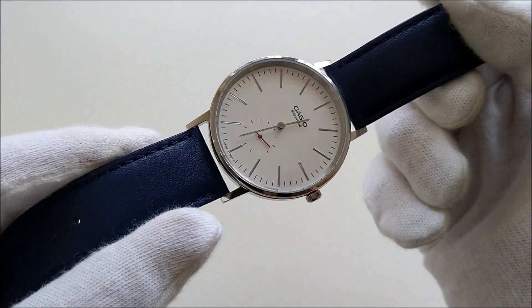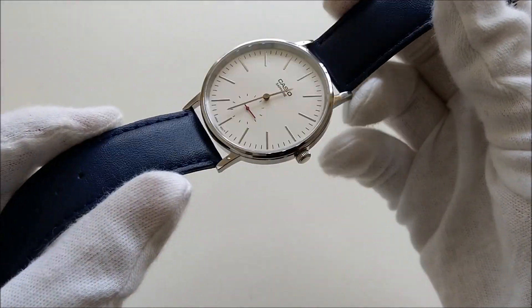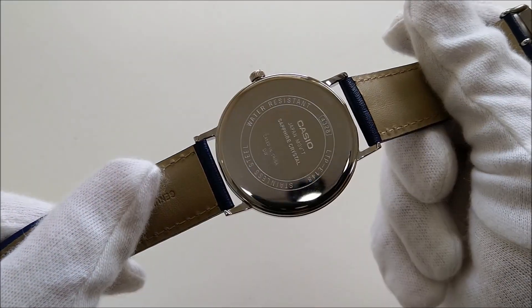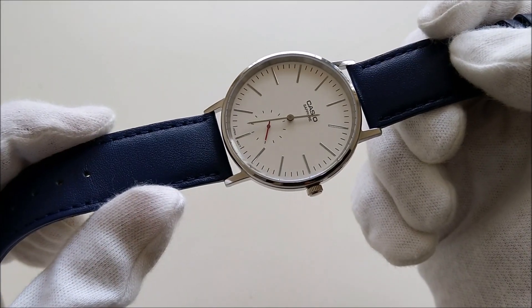The watch comes with a blue leather strap. I think the leather is pretty generic — it's something you would normally find on an analog Casio watch.